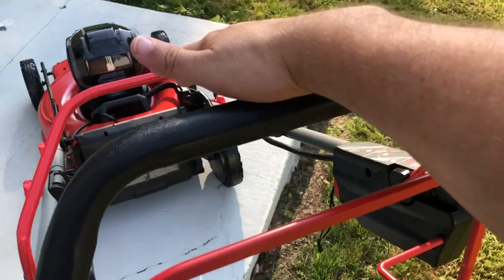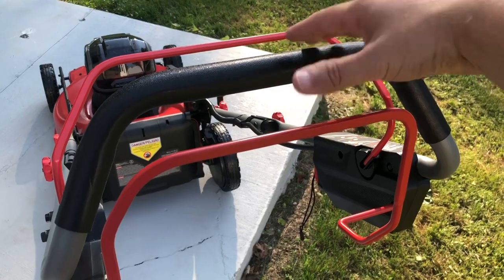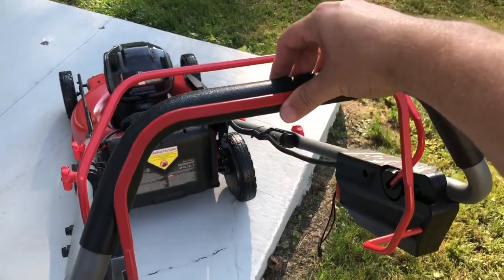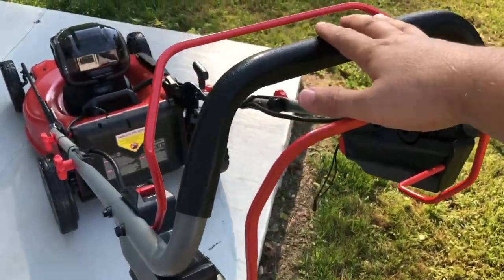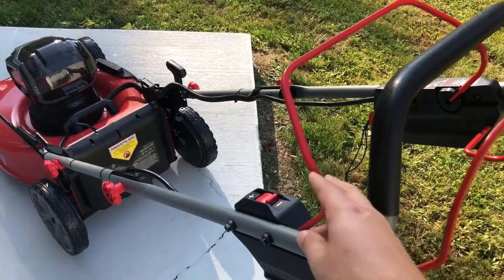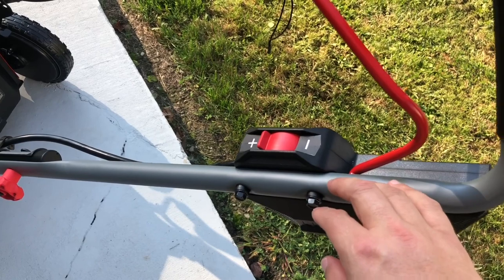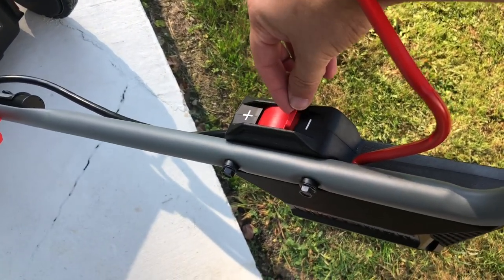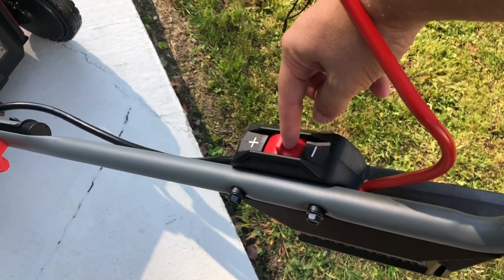This lever ignites the blades. This lever here ignites the self-propelled. Even when I don't hit the button and the key's in it, it automatically turns on the self-propelled. This right here controls the speed to see how fast you can go — it's pretty easy to move. I can do it with one finger. Low, high — you've got a range there.